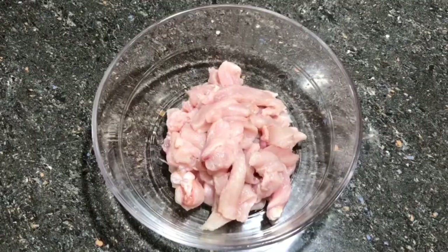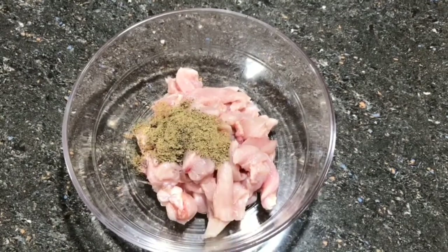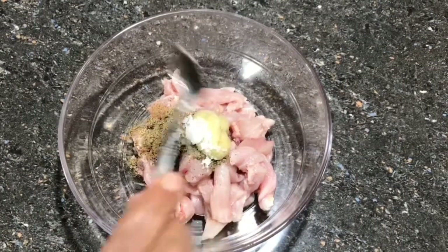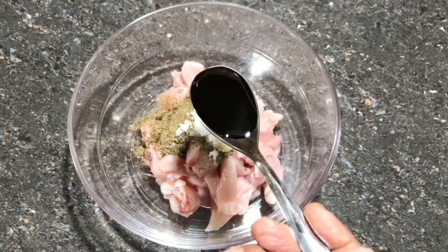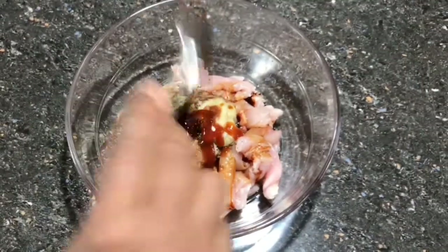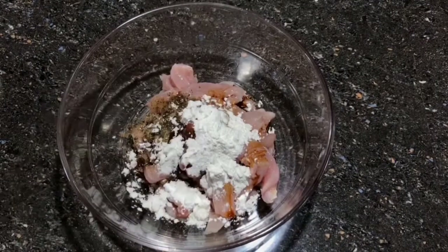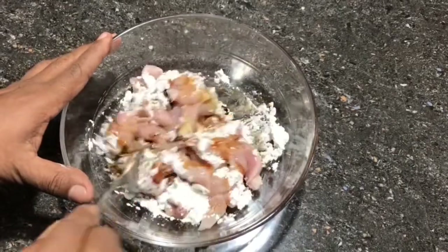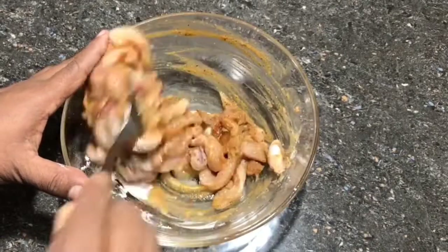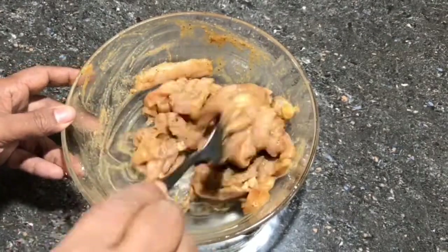Let's add 1 teaspoon of soy sauce, 1 teaspoon of tomato sauce, and 1 teaspoon of corn flour. Mix it in a little bit.